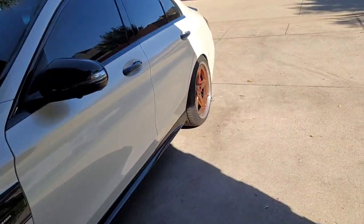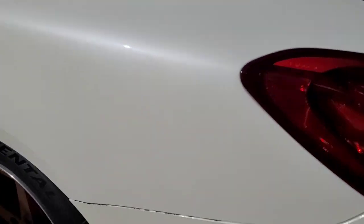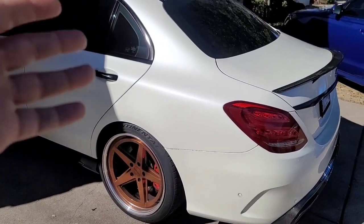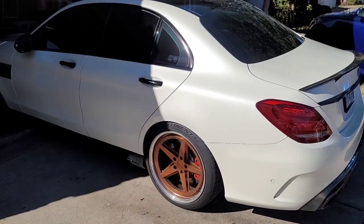Right here in the back there's a slight color deviation — I don't know if you'll even be able to see it on camera. Plus a little bit of wrap still in the crease that's coming off. We'll get everything blended correctly and get back on the road to terrorize another car.